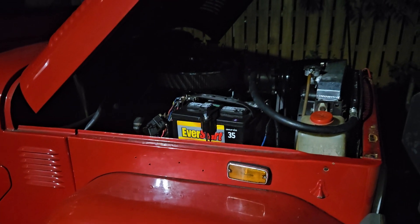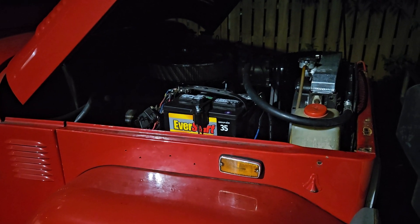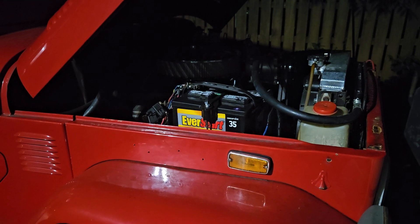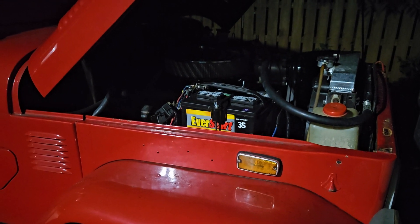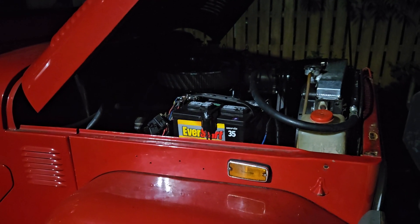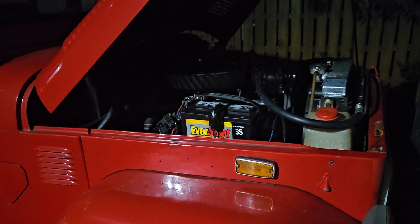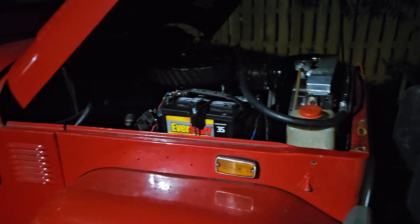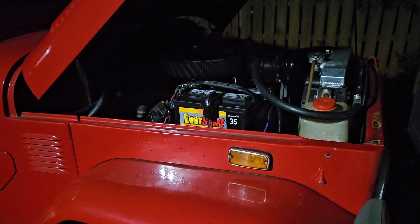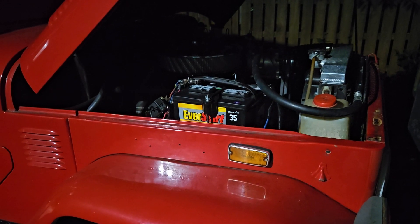So how did I fix it? I advanced the timing. Because I don't have an accurate timing light, I had to go by feel and by engine vacuum. That did it — advancing the timing brought my temperature down from 230 to now only getting up to 215 or 220, which is an improvement.